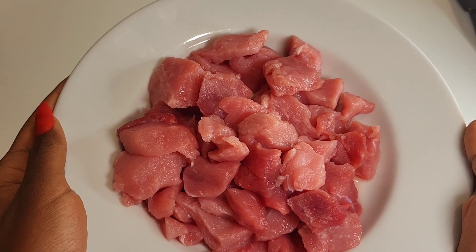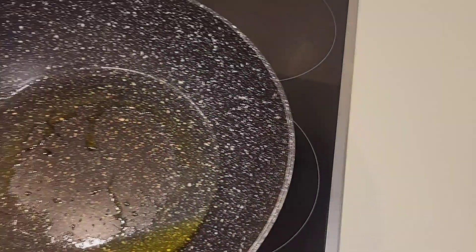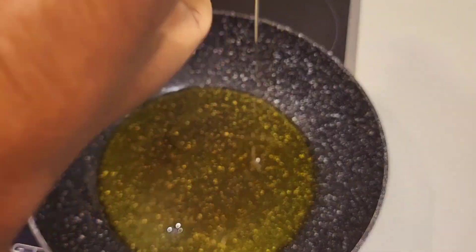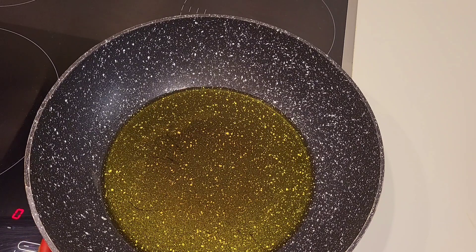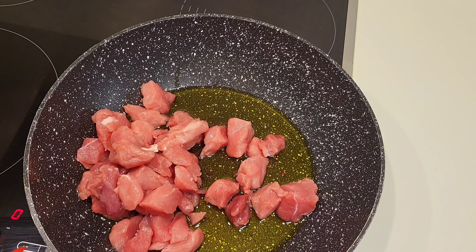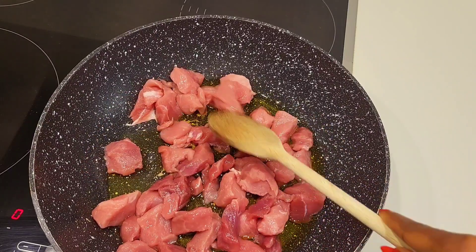When I say spicy, it's really very hot. So let's put our pan on and add in olive oil. Then you put in your cut pork inside the oil and spread it all over the pan.